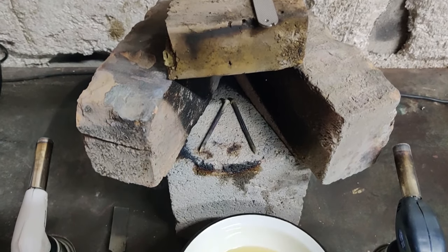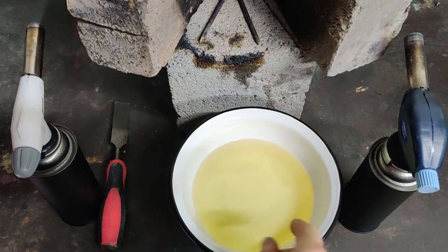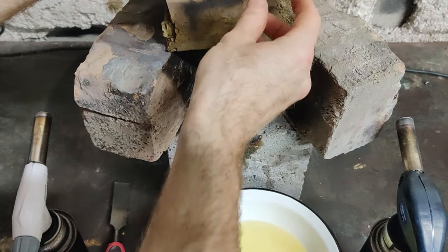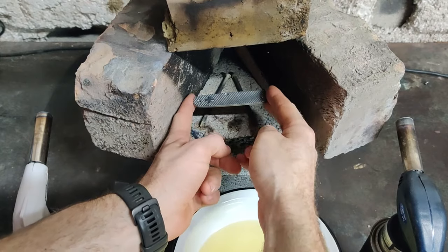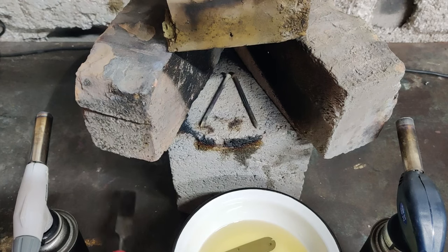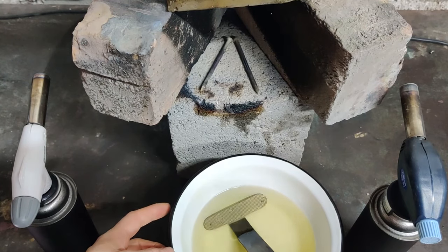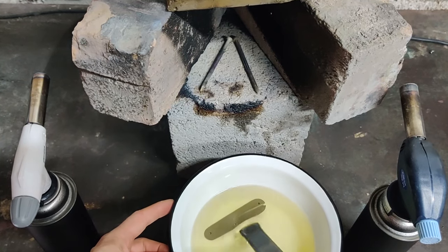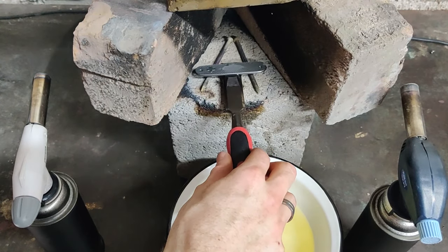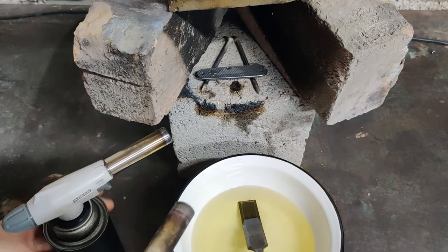It's a really simple setup. I've got some bricks stacked up on the cinder block, which helps keep the heat in. There's a base of sunflower oil in here, and inside we have two nails so I can place the scale above the cinder block. I use a chisel just to fish it out, and I'm using two torches to heat it up evenly.